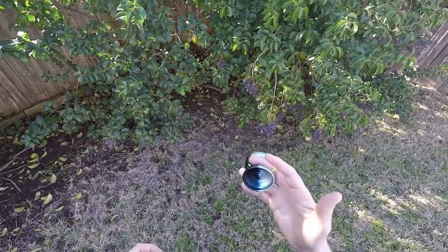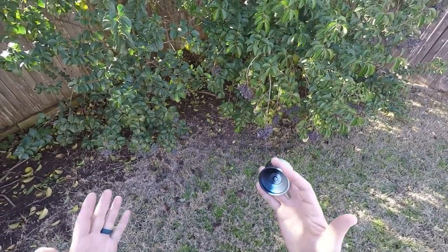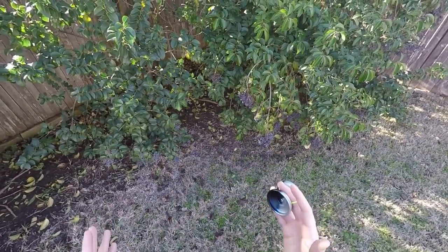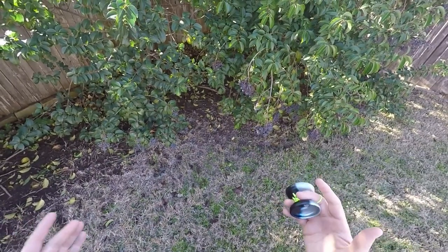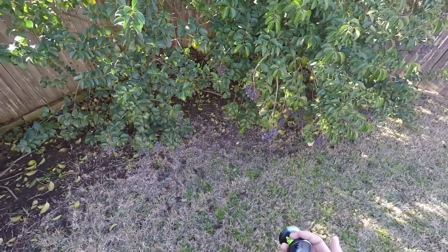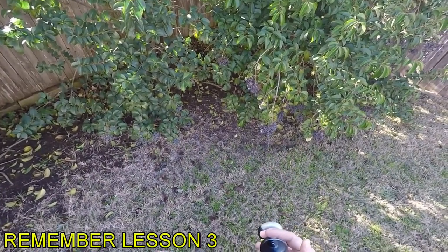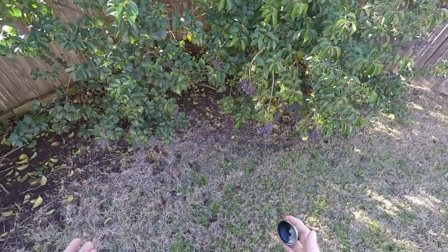Well, that about wraps up our tutorial on how to do the hardcore pinwheel here at Off-Road Yo-Yo. Keep in mind that if you were struggling with this trick and didn't do it perfectly on your first try, that's okay. That just means that you're not really cut out for this and that you should probably consider giving up. That's fine. There's lots of other stuff to do.